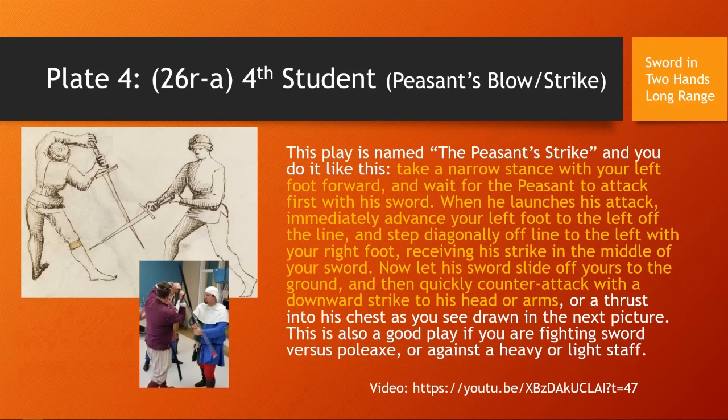Skipping ahead to my next favorite play, called the Peasant's Blow or Strike. 'This play is called the Peasant Strike, and you will do it like this: take a narrow stance with your left foot forward and wait for the peasant to attack first with his sword. When he launches his attack, immediately advance your left foot to the left off line. Step diagonally off the line to the right with your right foot, receiving his sword in the middle of your sword. Let his sword slide off yours to the ground, then quickly counterattack with a downward strike to his head or arms, or a thrust to his chest, as drawn in the next picture.'